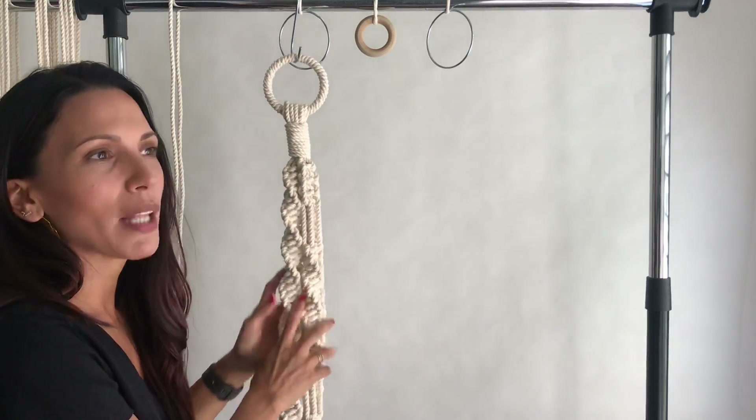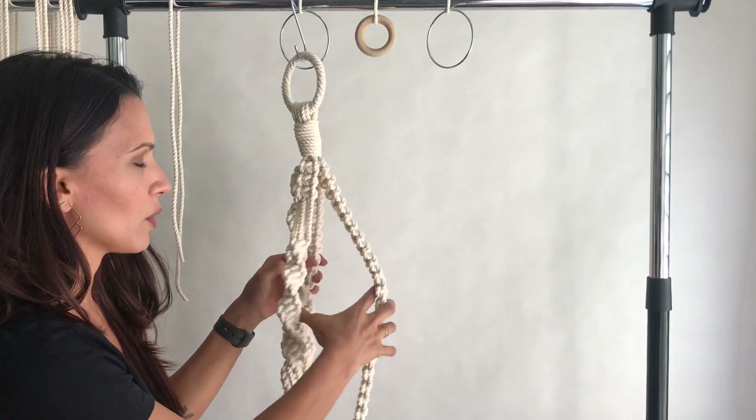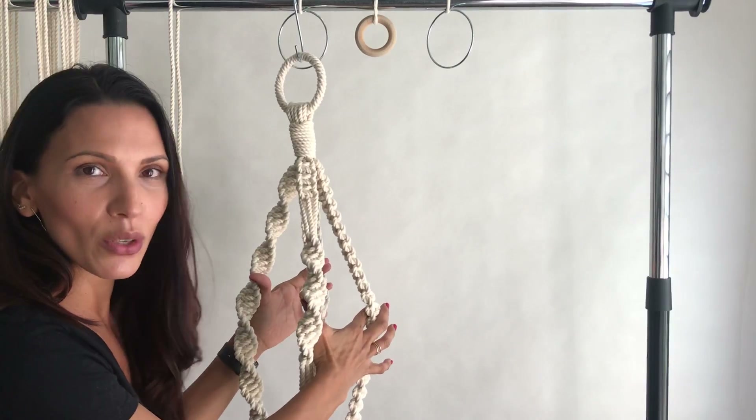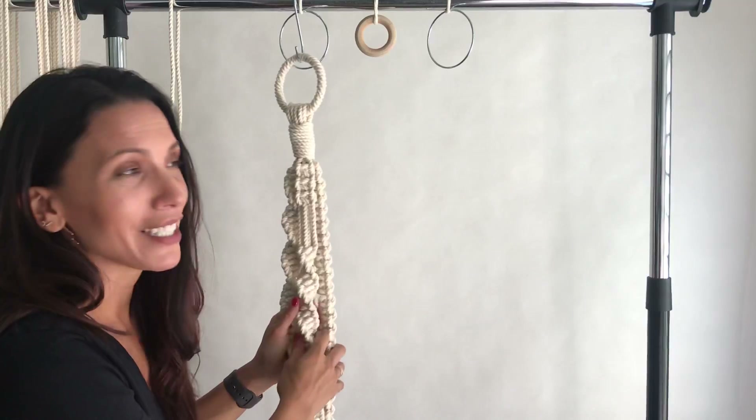Most of the plant hangers that I design either have three or four posts. This one has four different posts, so it therefore has four shorter cords and four longer cords. I hope that makes sense and I didn't confuse you, but it should be helpful.